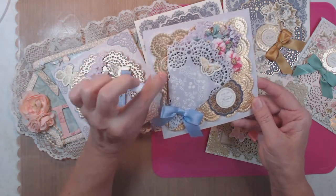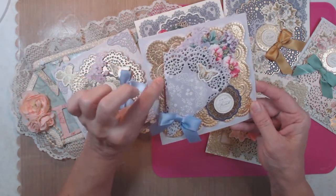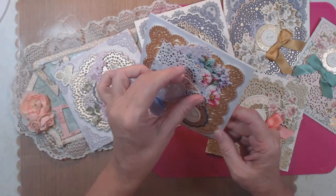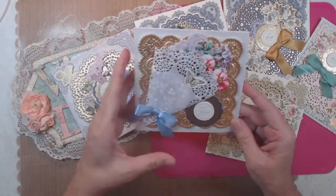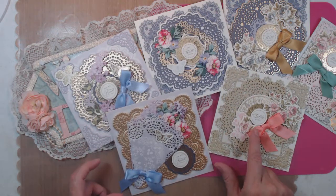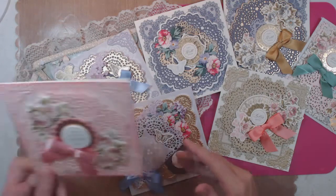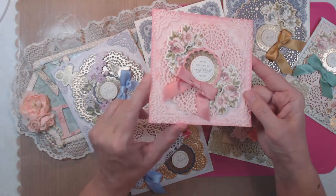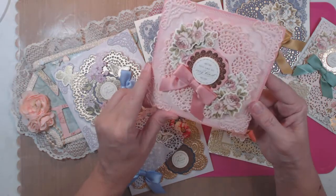This is the embossing folder that comes with the kit. This butterfly has movement but it's gotten squished. This one says 'For My Friend,' that one says 'Sending Hugs.'